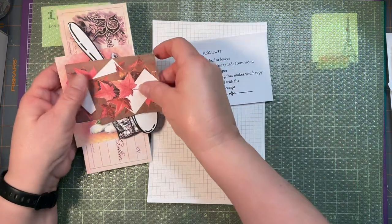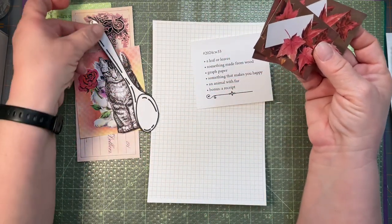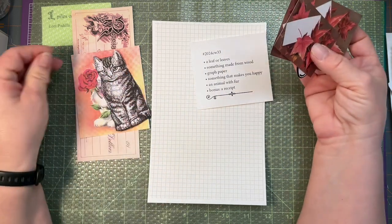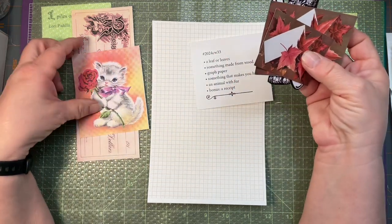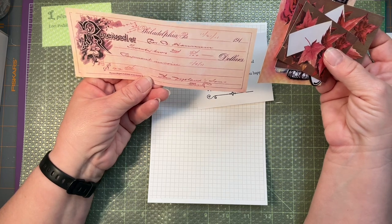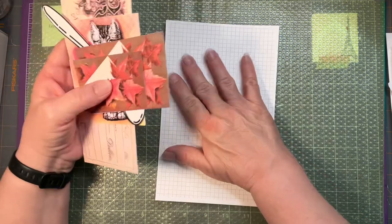A leaf or leaves - I have a couple of these vintage-looking calling cards with leaves on them. Something made of wood - I'm going with this image of a wooden spoon. Graph paper, which I already have glued down to my background. Something that makes me happy, which is a cute little kitty. An animal with fur - another cute little kitty. And the bonus is a receipt from 1911, I think, from the New York Public Library digital site. Let's get started and see what I can put together with these.